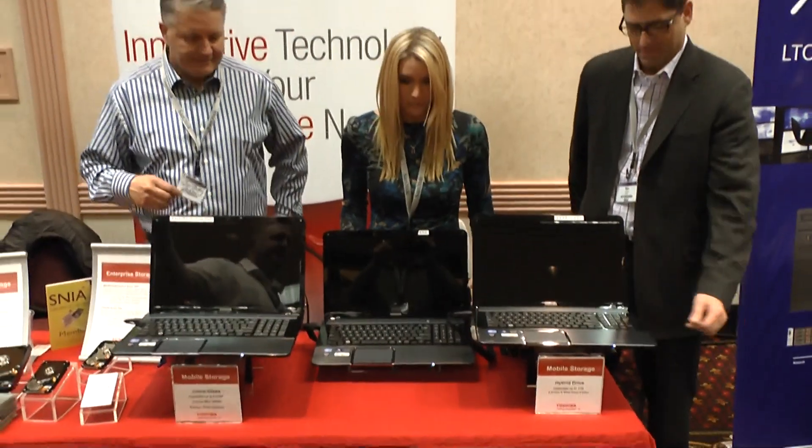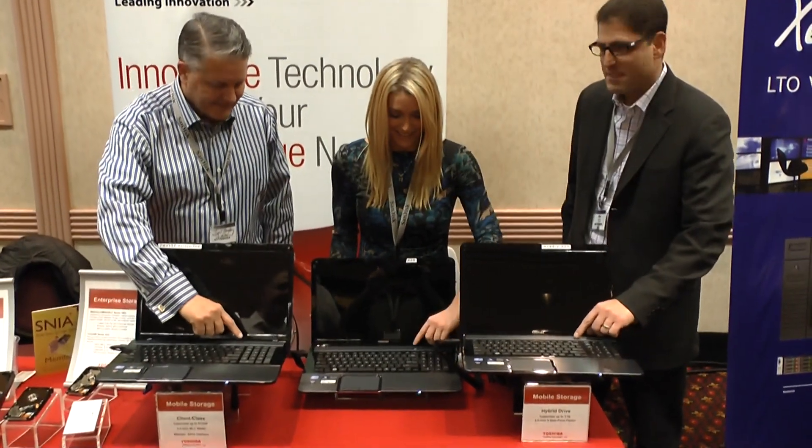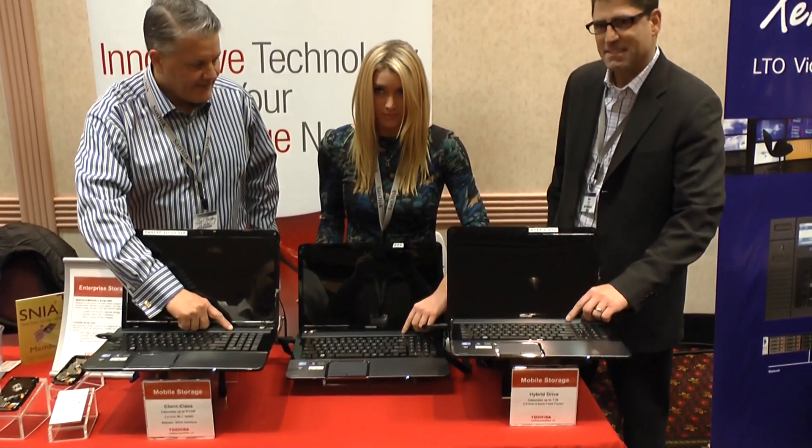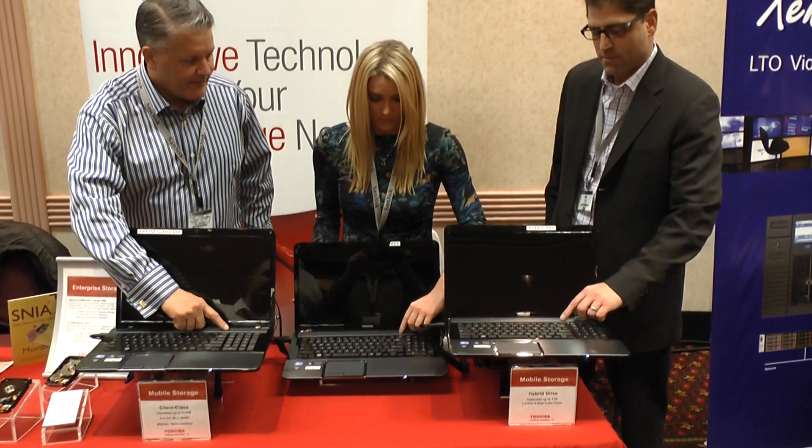Our lovely assistants here are going to press the buttons at the exact same time, and we're going to check the speed difference between the loading on these different solutions. So here we go — one, two, three.